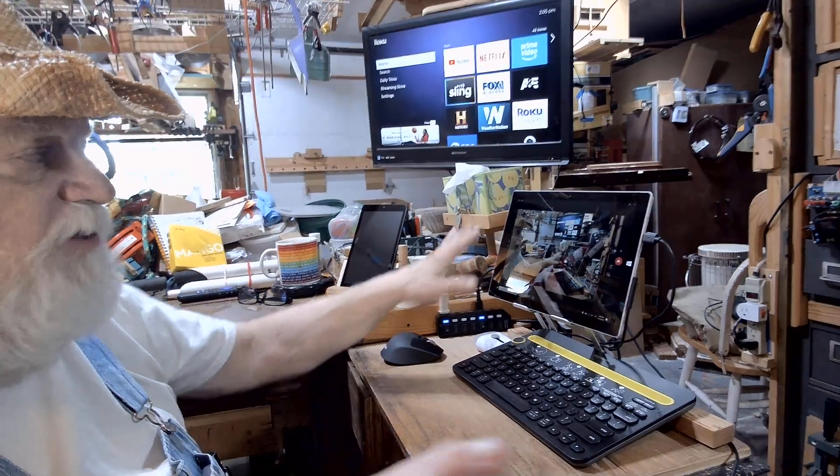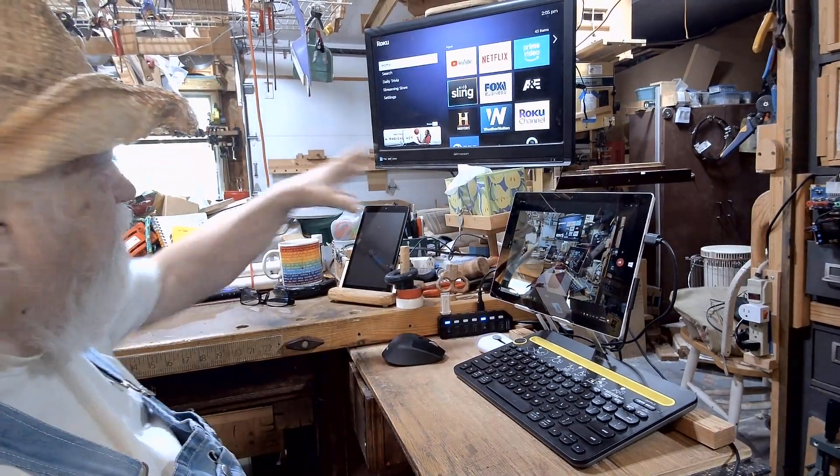Hey there, Russ here. Welcome back to the shop. I set the camera in a new spot because I wanted to show you my TV and computer setup here in the shop. There are a couple of things I've been upgrading around here and we're going to talk about some of that — and what a pain it is to do upgrades.